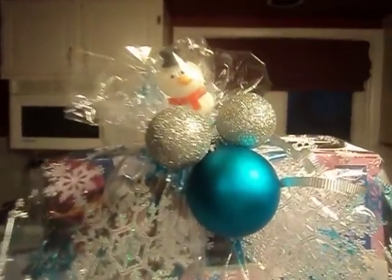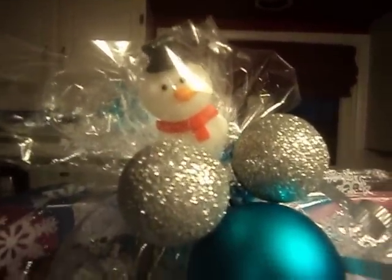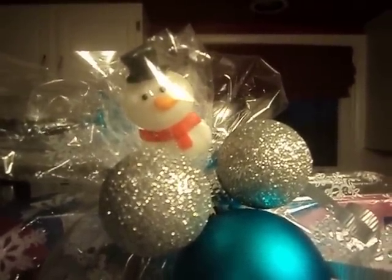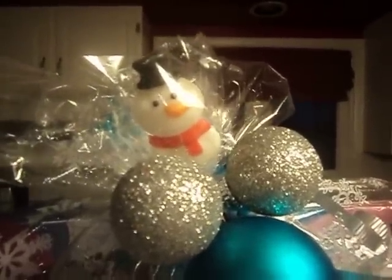The glitter bulbs I put in there — they're not from the Dollar Tree, I just had those on hand. Here's the top of it. I put the little snowman on top. He's from the Dollar Tree as well. I know he doesn't quite look like Olaf, but sort of. And then I put the snowflakes there.